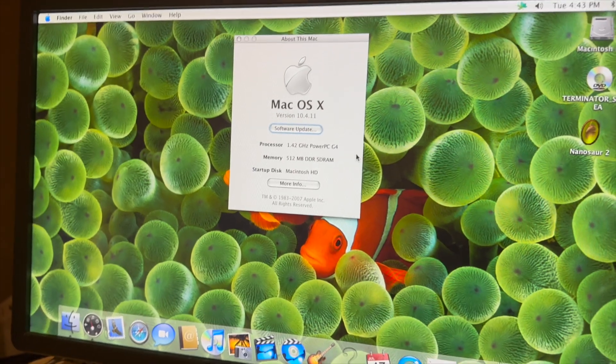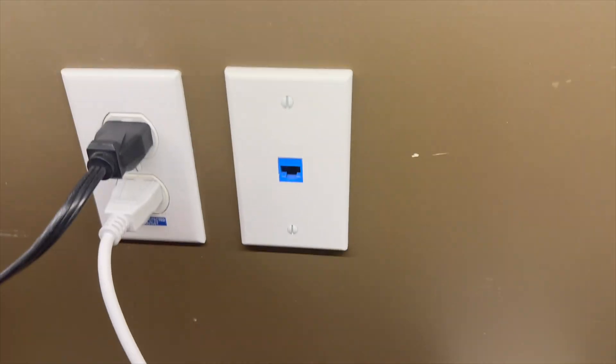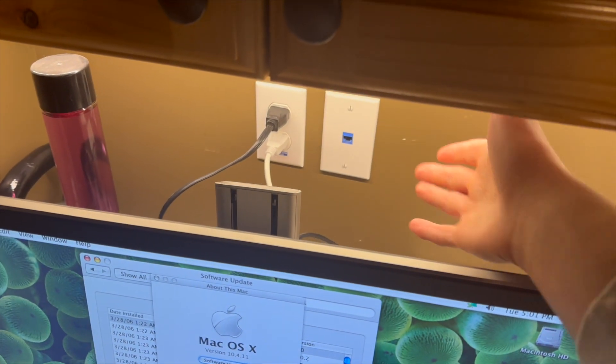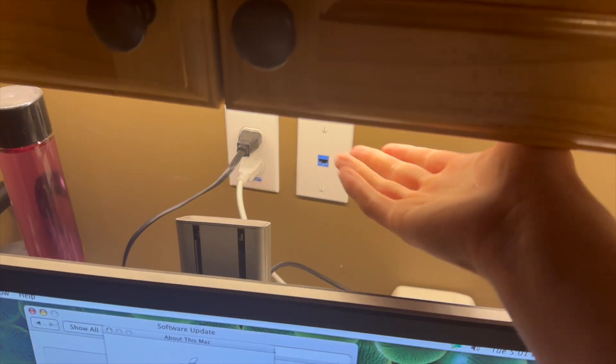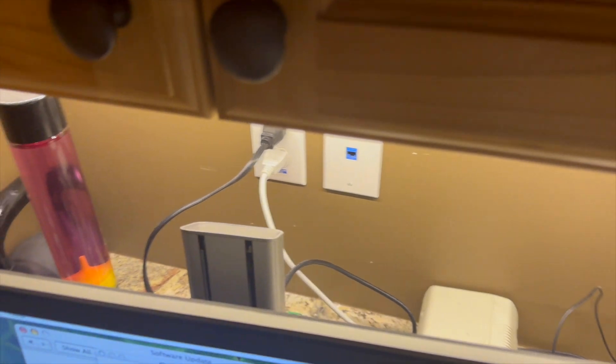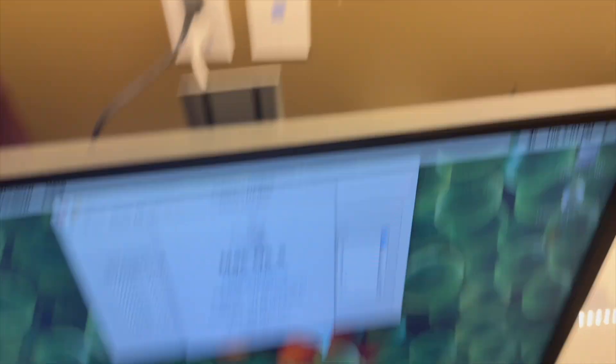Apparently the ethernet cord I originally had plugged in has been cut from where our router is, so we can't use that one. I'm going to have to get an even longer one because we have to connect to one on the other side of the room — so we're going to have two cords stretching all the way across the room just for this one computer.